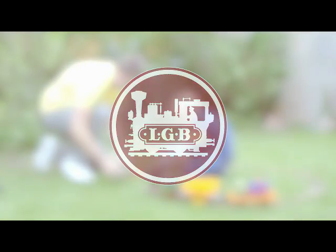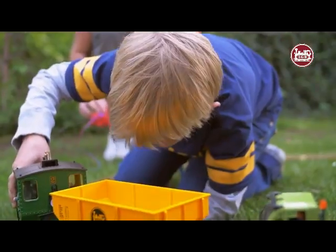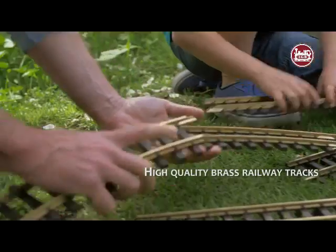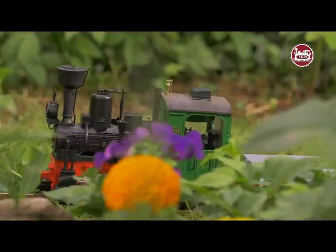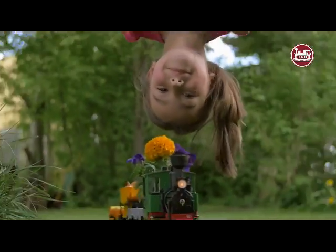All aboard the Garden Railway. The starter set offers a wide range of possibilities for indoors and outdoors. Unpack, assemble and off you go. The many possible variations encourage children's dexterity and arouse their curiosity and creativity.